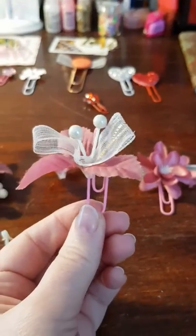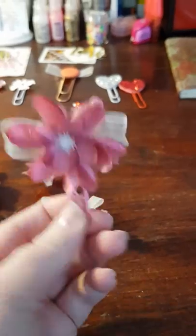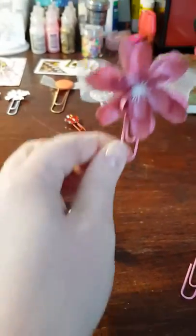I put the decoration on the side of the clip instead of on top. I actually did one with it on top, and two with a big flower. Maybe not as pretty on the back, but I thought it turned out really cool.